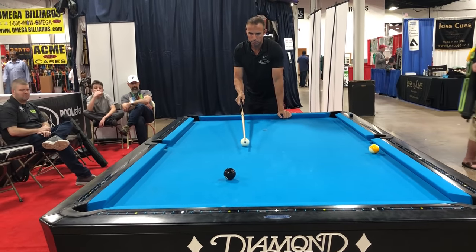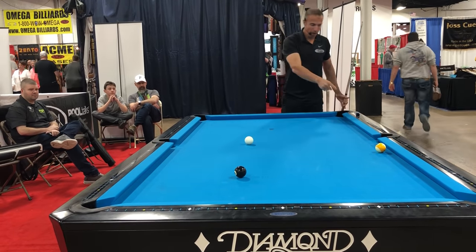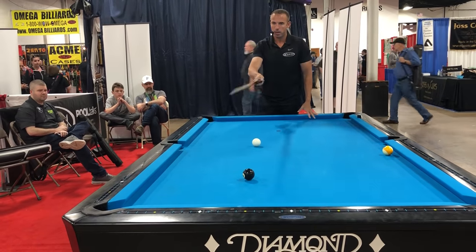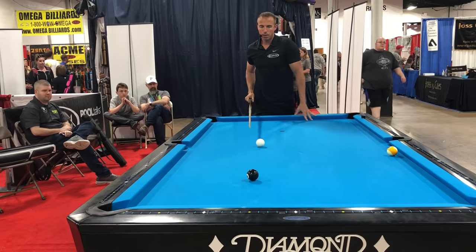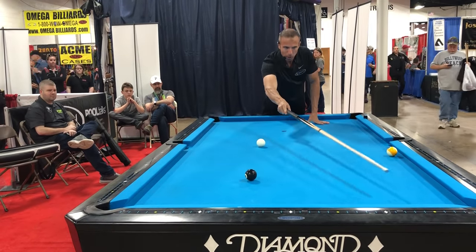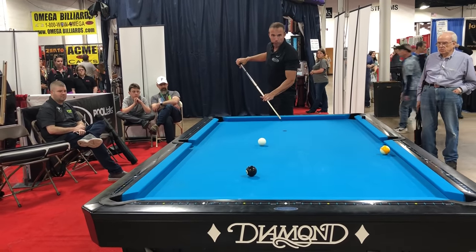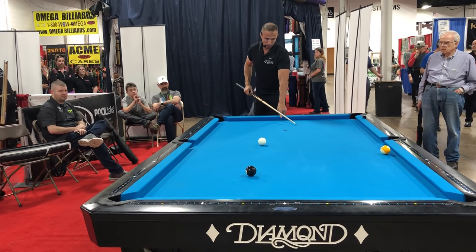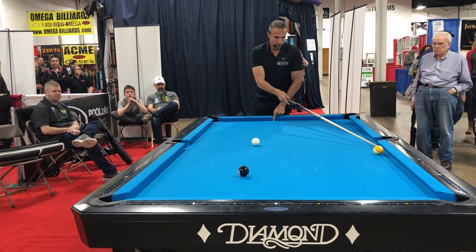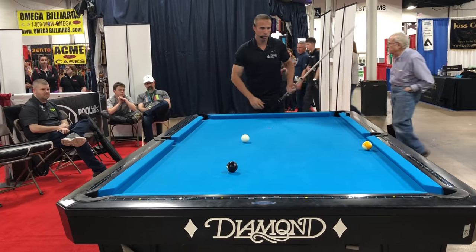The other way is going four rails, possibly five if it hits this rail here. So what I'm going to do is pocket the eight here, but this time I'm going to use a little low and a little left English, and I'm going to hit one, two, three, and four. And the good thing about this is once I hit this rail, I'm in line on the nine from here all the way to here — that's like five feet. So let's do that.